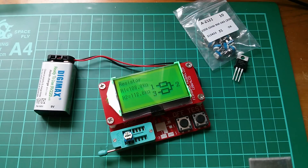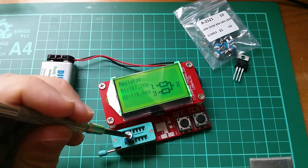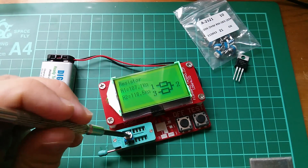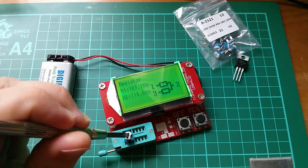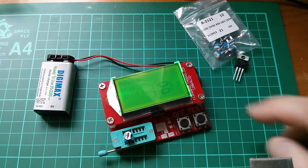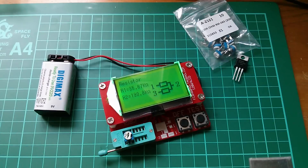Now let's see what happens if I adjust that pot. It doesn't appear to give you a live indication of resistance. But if I change it to a different value and retest it — 8.7 volts on the battery now — then we get different numbers: 35k and 190k.